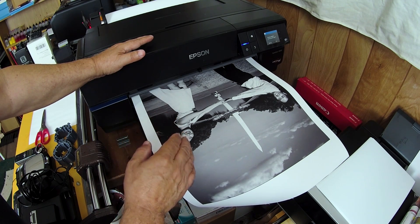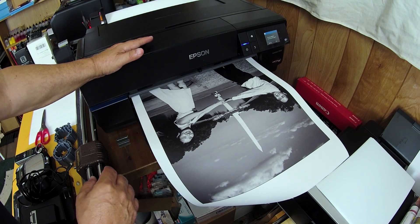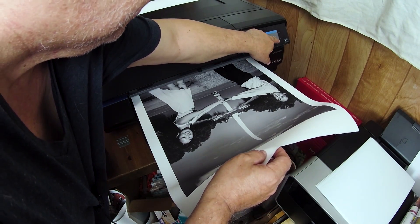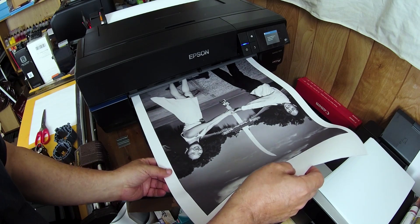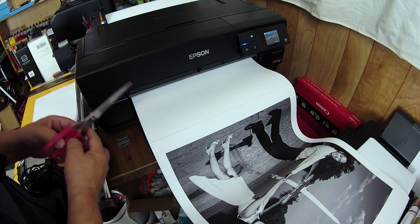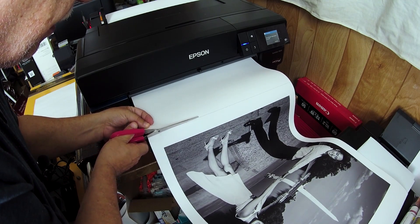I was able to simply print using the ICC profile for Epson canvas — the matte canvas. They also have a satin setting for canvases with a slight sheen. Right now I have a choice to press the cut button, which will print a cut line and eject the media, and then I'll cut it with scissors. The P800 does not have a proper paper cutter — that's only reserved for the floor models.